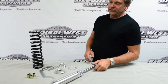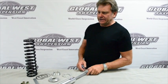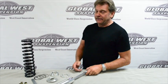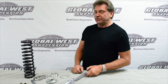I'm Doug from Global West. Today what I decided to do is we're going to do a little video here on how to assemble a coilover shock. I do a lot of tech questions during the day and believe it or not this comes up frequently, so I thought we'd take a second here and show you how to do it.